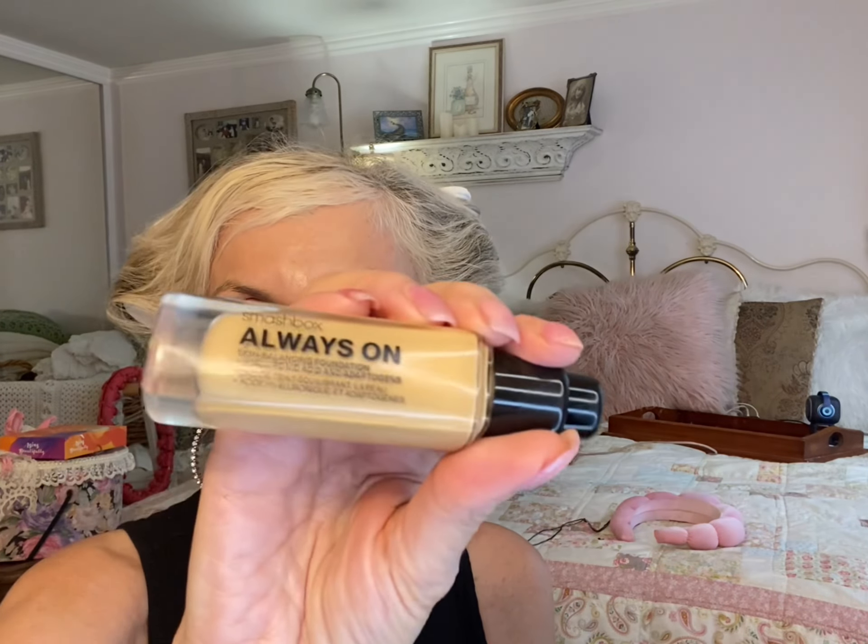Today I'm going to try a little trick. I'm going to use my Always On by Smashbox and mix concealer with my foundation — some women say it's supposed to give you better coverage and look really good. So let's see.